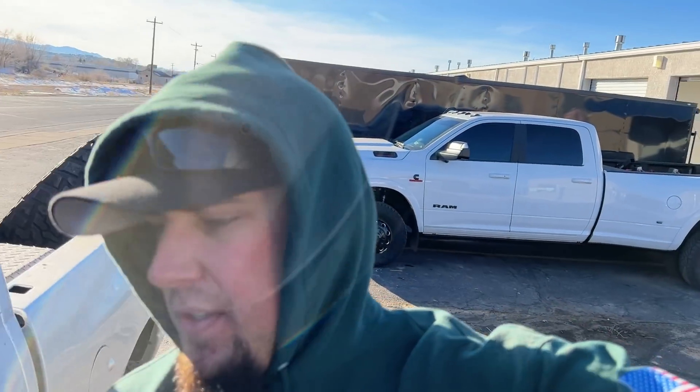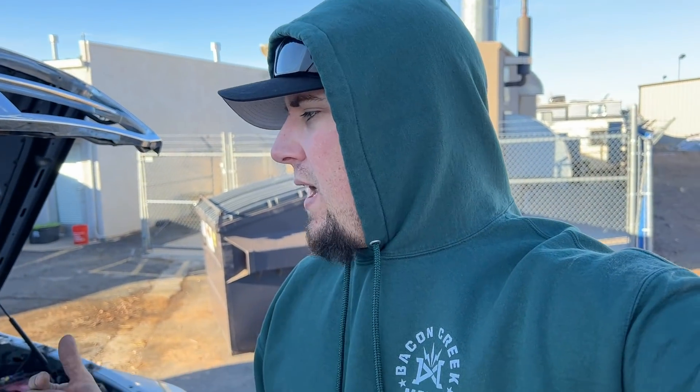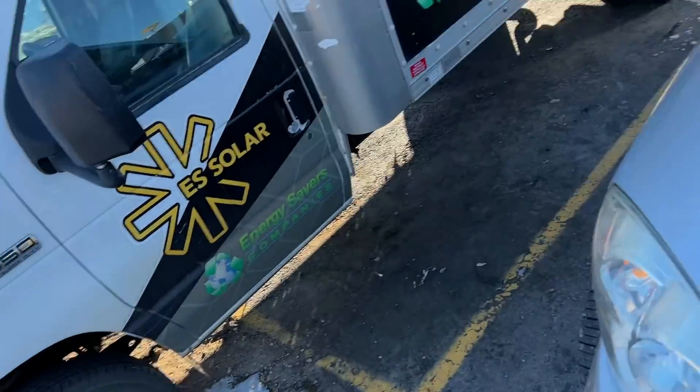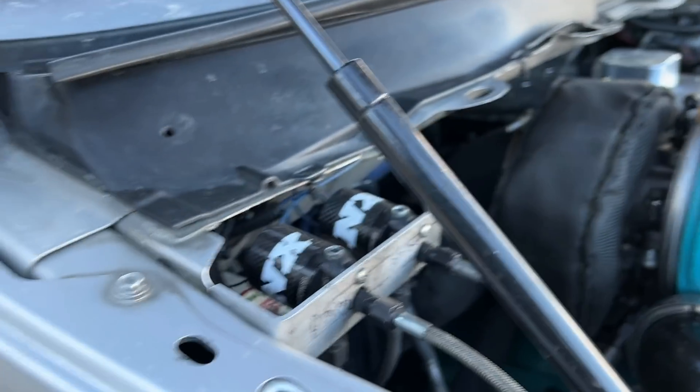You guys have already seen how we installed this kit on the 07, so I'm going to kind of skip that. We got the bottle mounted in the back — technically there should be a tube to vent the bottle pressure if it blows the safety valve open, but I just didn't bother. Under the hood, once you get your bottle mounted and your line ran, you have your solenoids right here.